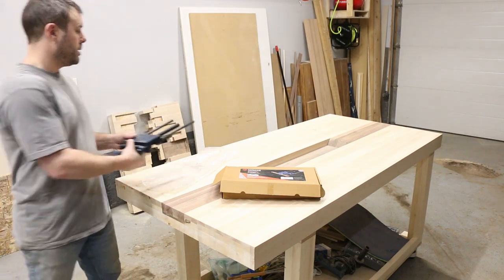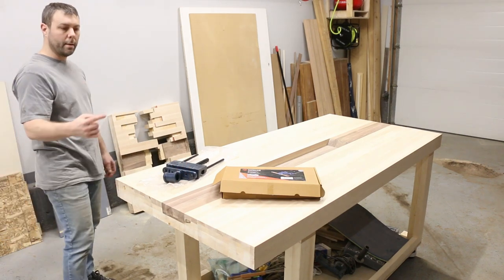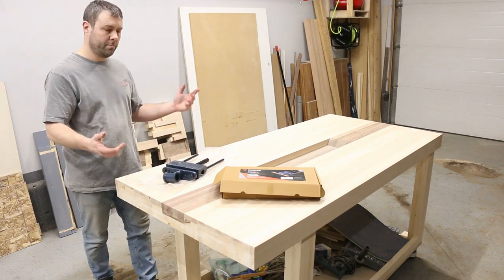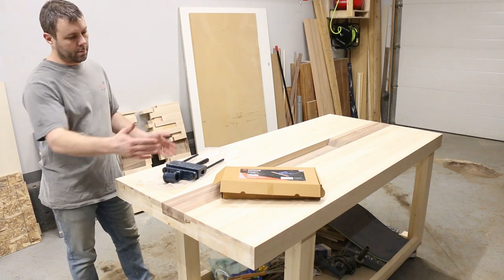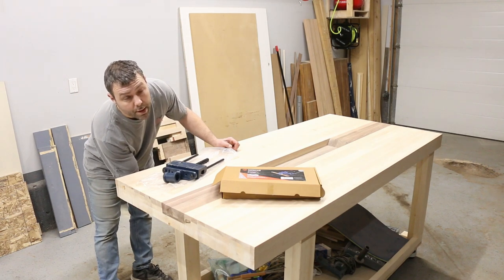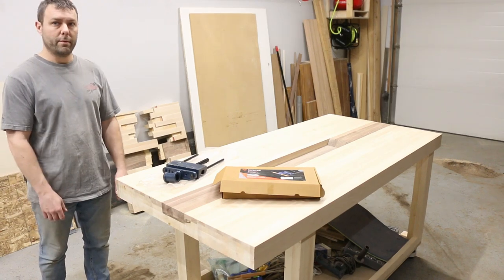Now that I've got the alignment where I like it, I'll center it width-wise. Then from underneath, where I've got those cross pieces, I'm going to lag bolt from underneath to secure the top. I don't think I have the lag bolts here so I'll have to go get some.